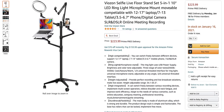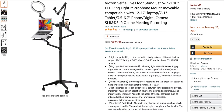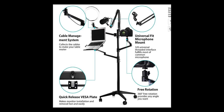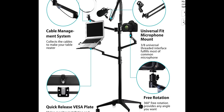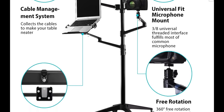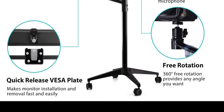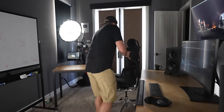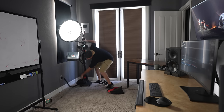Let me show you what comes with this Fiozen Selfie Live Floor Stand 5-in-1. Basically this stand comes with rolly wheels at the bottom, four arms, a laptop plate, a phone or tablet holder, a 10-inch ring light, and a boom arm for your microphone. All of this comes in the package for $223.